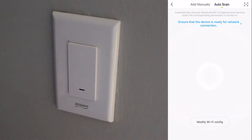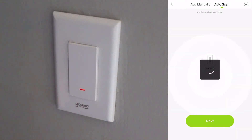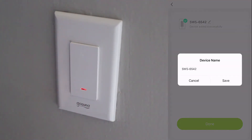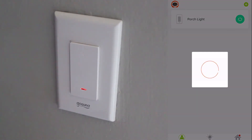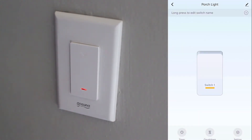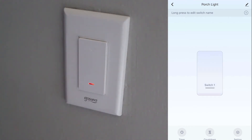Now let's try it — there we go. It found our device. We're going to change this to 'porch light' because it is our porch light. Done. Switch one logged and ready to press.